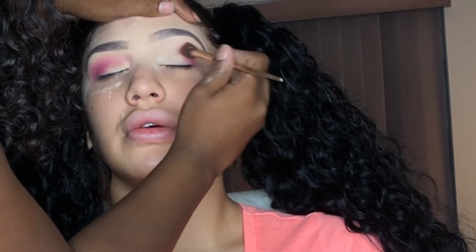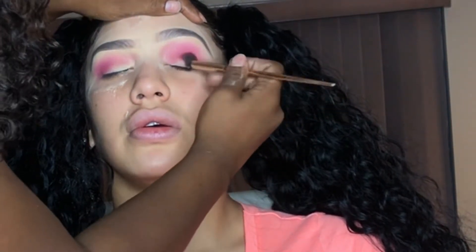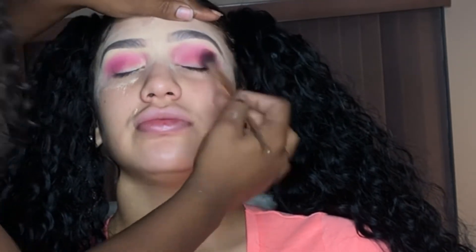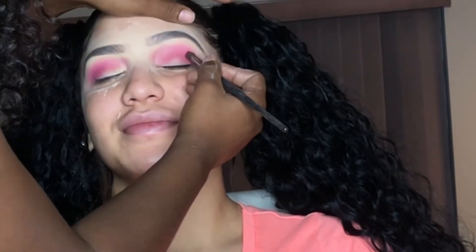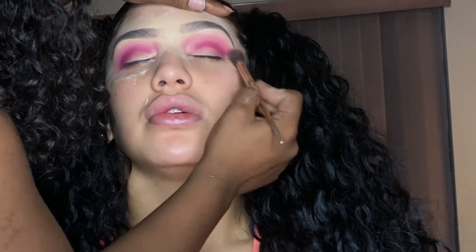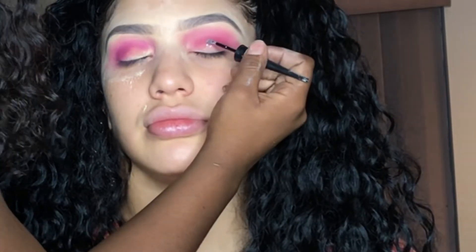Now I'm going into my Juvia's Place Masquerade Palette. The color I'm using for the crease is called Zoho. I'm going to apply that all over the crease and blend it in with a fluffy blending brush. Now going with a darker color from the Juvia's Danubian 2 Palette — the color is Jezebel. It's to deepen her crease and give it a more smoked-out pink look. I'm using that previous brush with the transition color to blend it out.